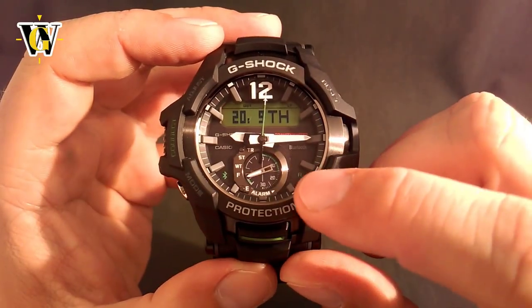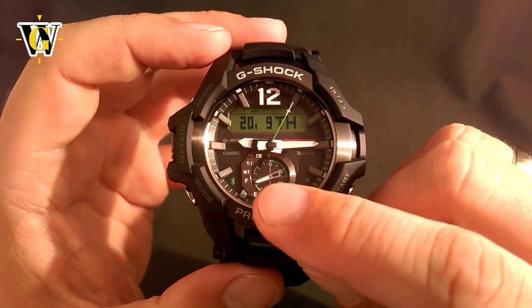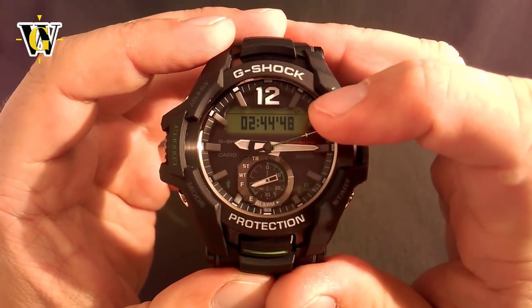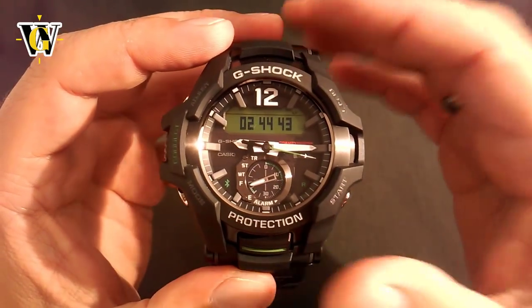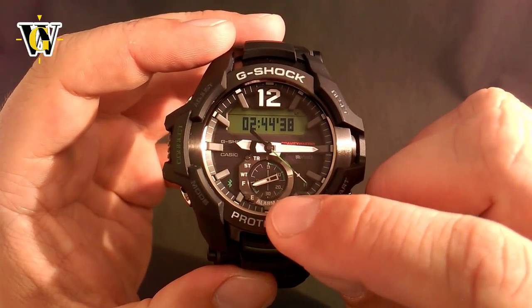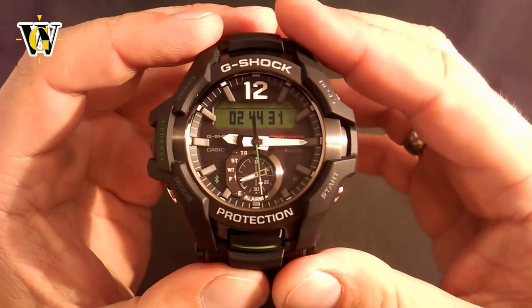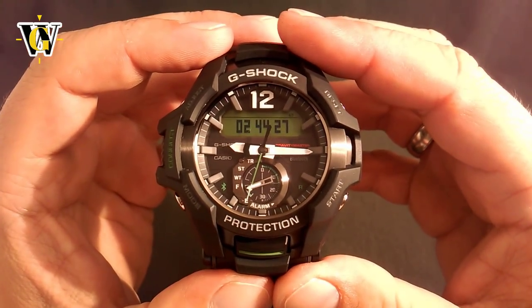Another thing to mention: while in home time, this little needle shows you the battery status between empty and full. However, once the alarm gets under 30 minutes — so between 30 minutes and zero before the next alarm, whether it's turned on or off — this little needle is going to jump to 30 and count down the last 30 minutes to the closest alarm. That's just a little quirk that I actually like.